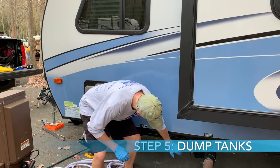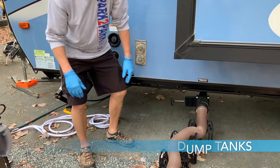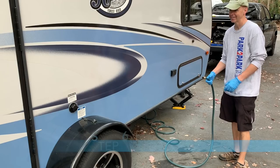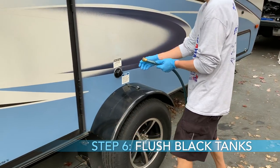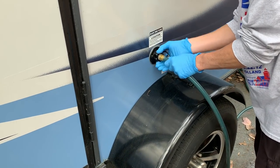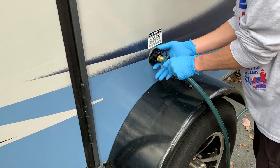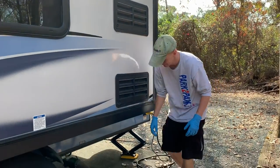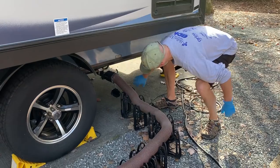Now you're at a full hookup campsite, so the next thing I do is dump my tanks. You can take your time doing this because there's no one behind you in line at the dump station. You can just open the black tank and let it drain. I always do a pretty thorough black tank flush because I have a full hookup, and I paid for that — I'm going to flush the tanks really well and get it clean. I have a video on draining your tanks that you can watch on the site.